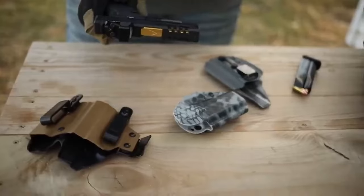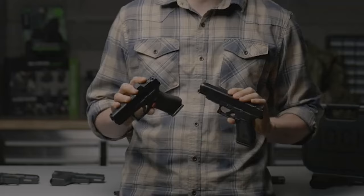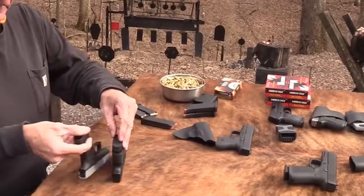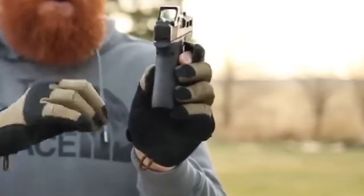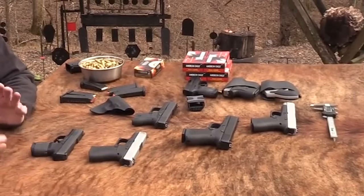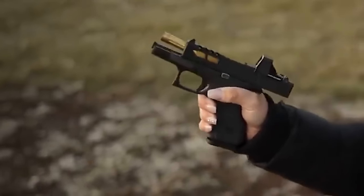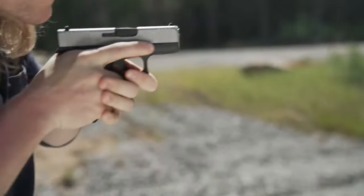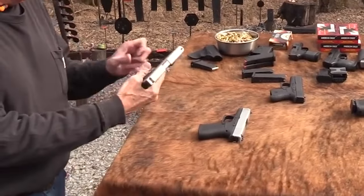Glock has a variant called the 43X MOS, which stands for Modular Optic System. The slimline models come with the SHIELD RMSC, which is almost the universal footprint for micro-optics. The Glock 43X is designed for concealed carry — small, lightweight, and easy to handle. It is a perfect option for a new concealed carrier. The shorter barrel and slide make it better for deep concealment and OWB carry, though the longer grip may not be suitable for those who want a very short gun.